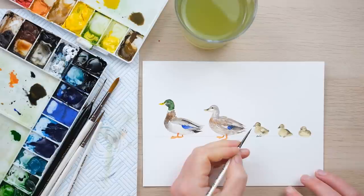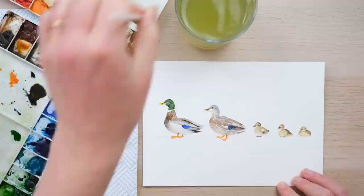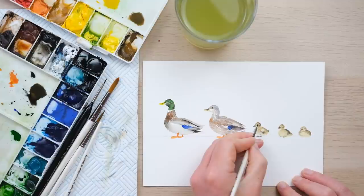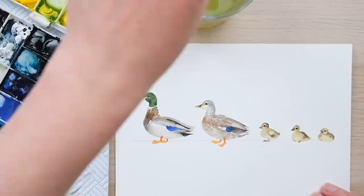These guys have dried now, so we can just add in a little bit of pink under the beak and then a little eye with some Mars black. And there we have a loose watercolor family of mallard ducks.